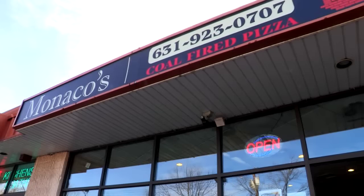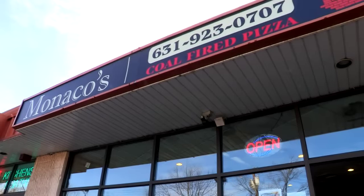Hi, Girlfriends. Welcome back to the Girlfriends Club. I'm here at a wonderful place called Monaco's in Huntington, Long Island. I'm on my quest to find the best pizza.